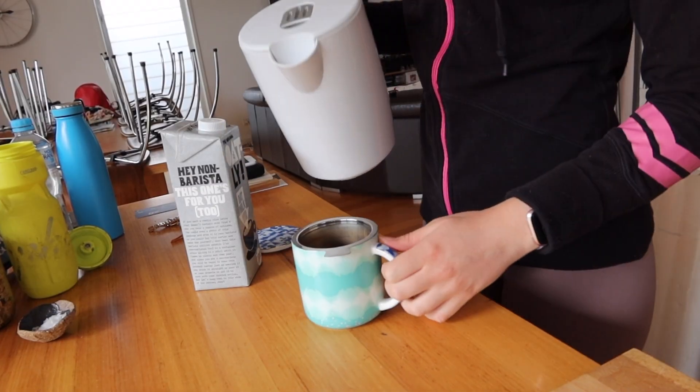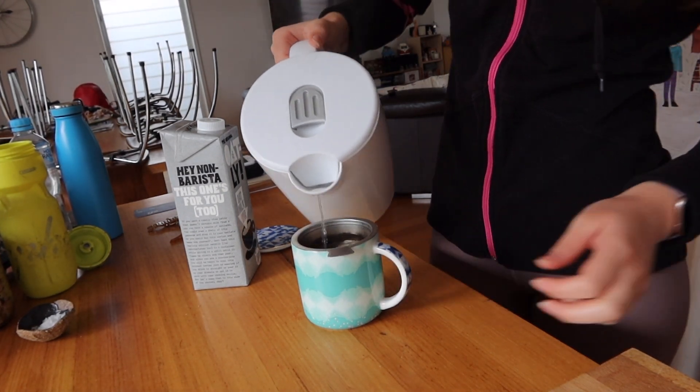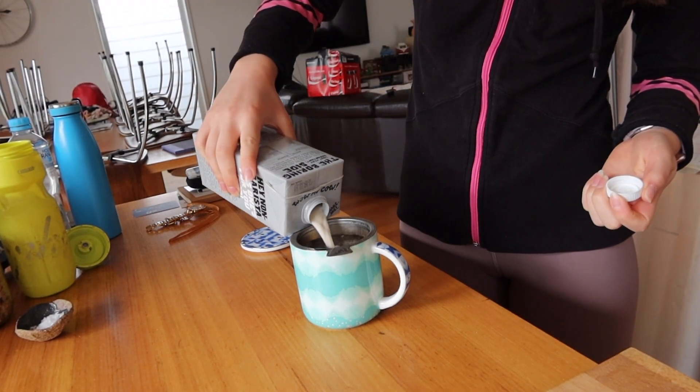Okay, so I'm just having some English breakfast tea, which is my favorite. And I like to add milk to that.